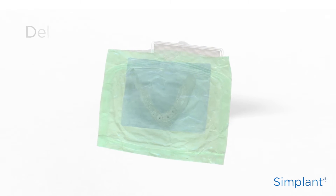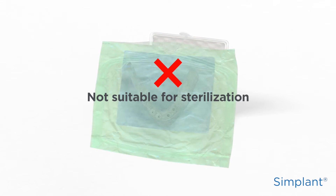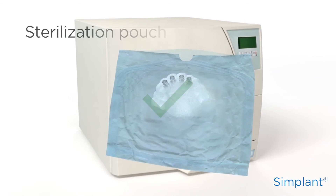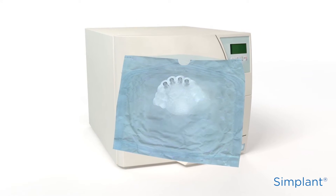The pouch in which the Simplant Guide is delivered is not suited for sterilization. Remove the Simplant Guide from this pouch and follow the cleaning and sterilization methods specified in the Simplant Guide instructions for use.